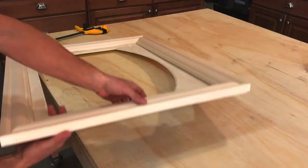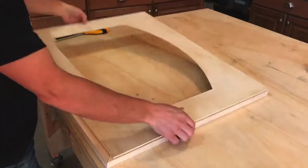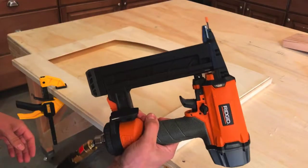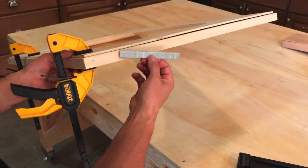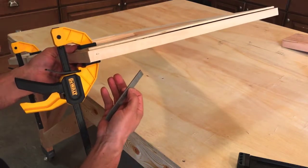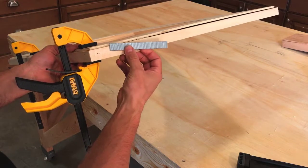Now it's time to attach the trim part of the frame to the plywood part of the frame. To do that, we're going to flip the whole thing over and attach it from the back. Once again, we're going to use a brad nailer to tack this together. It's really important that the nails you choose are short enough that they are not going to penetrate all the way through the frame and come out the front — that'd be a disaster. So these ones happen to be 5/8 inches. We want to clamp it so it's nice and tight when we nail it together.